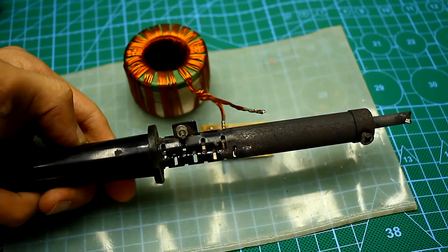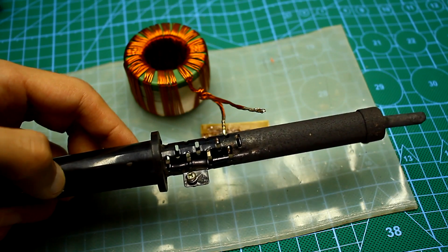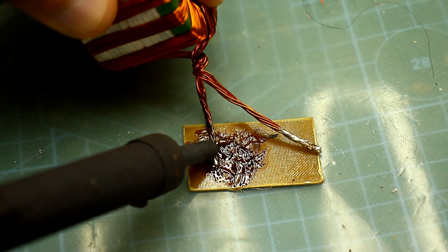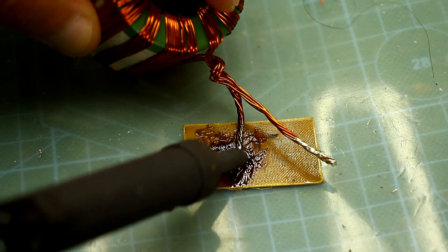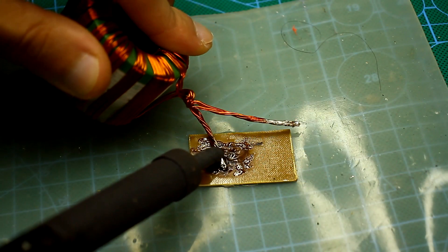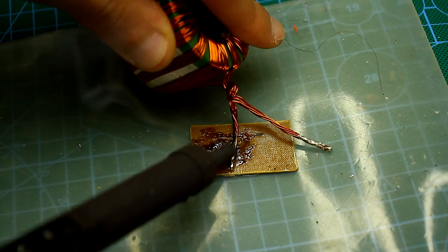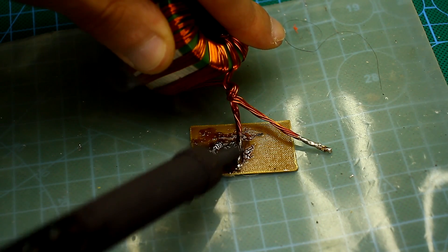The first and most common method is tinning with a powerful soldering iron heated to maximum temperature. During this process the varnish burns out and the copper is coated with a layer of solder. But the process takes time and effort, and if there is no powerful soldering iron on hand you have to tin the wire separately. One of the main drawbacks is the release of a huge amount of toxic smoke, though if done with a draft fan or outdoors it is more or less tolerable.